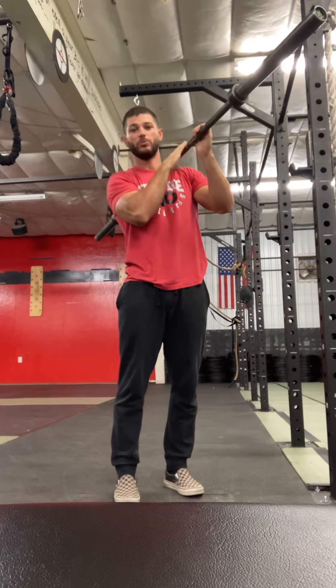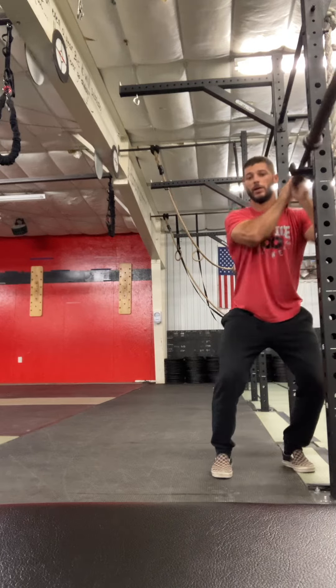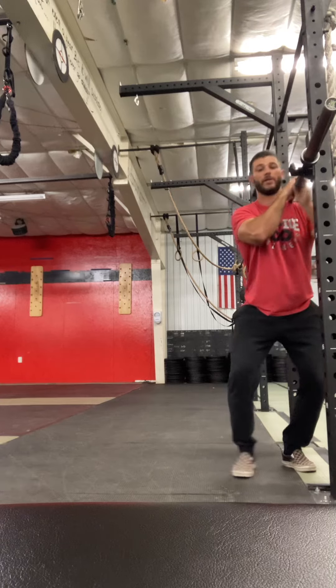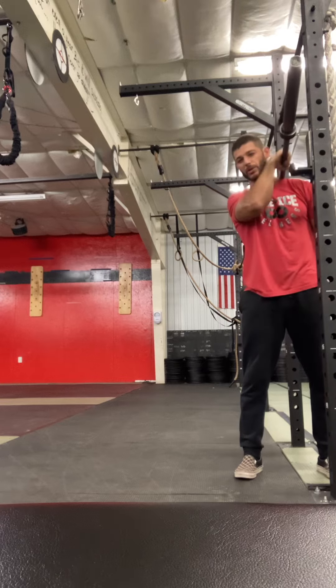If the weight of the bar is too much, you can leave it on the rack and just lift one side of the bar. So now you don't have as much weight, but you can still get some good work done.